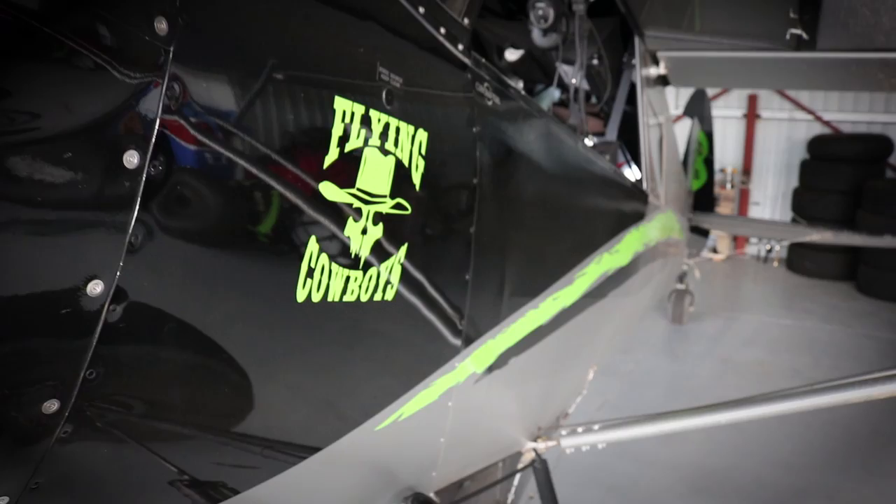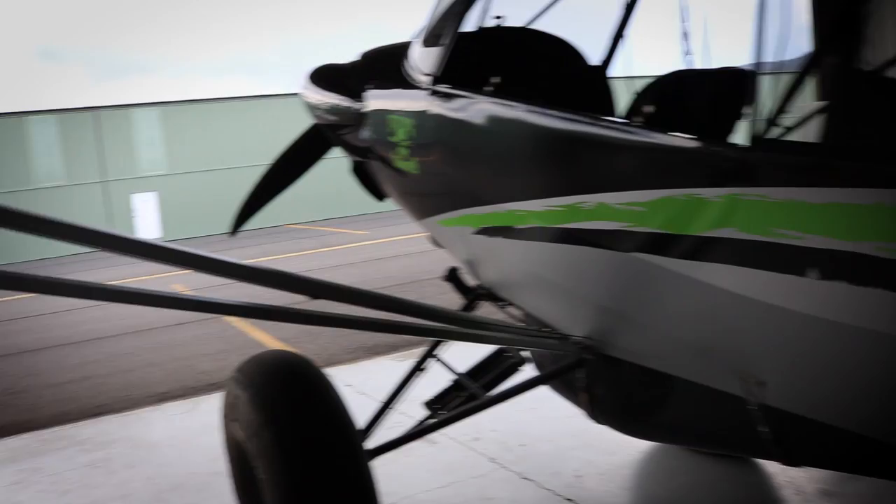Today I'm hanging out at Truckee Tahoe Airport, California, with Kevin Quinn. We'll give you a quick tour of his aircraft, all the mods he's done, and tell you all about his airplane.